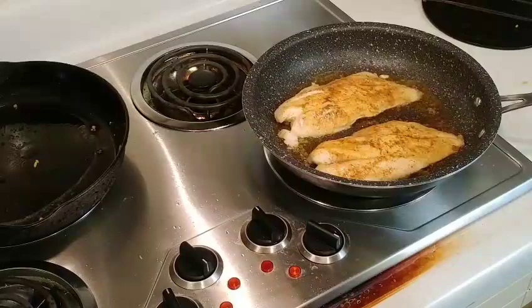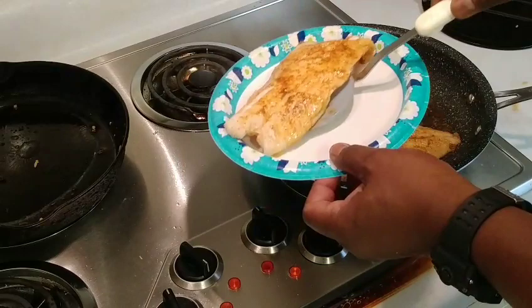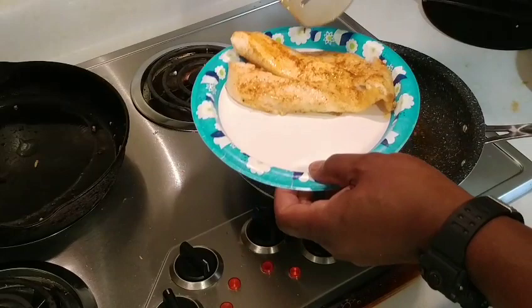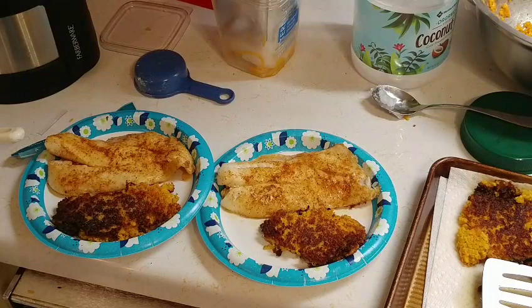We're going to go ahead and take our fish out as well — fish is done. Putting it on our fancy plateware, everybody's got to have some fancy plateware, right? Once we get it all plated up, that's what it ends up looking like. The next thing is what it tastes like — I know the fish is going to taste good. Butternut squash is good, so this is going to taste good.